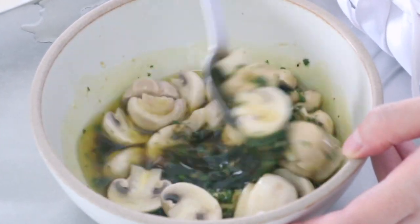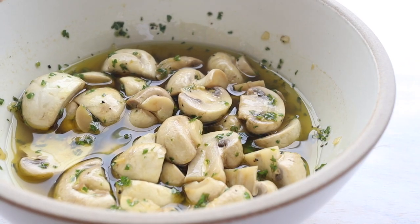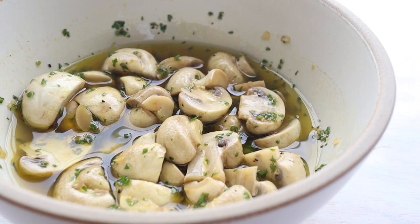Marinate for at least 30 minutes. For the most flavor, let them marinate overnight in the fridge so the mushrooms fully marinate and soak up all the flavors.